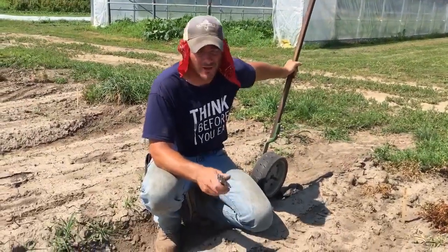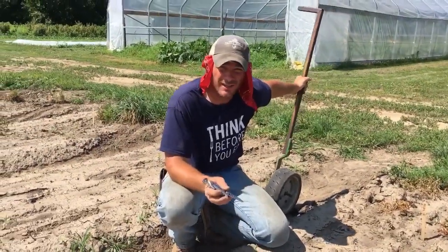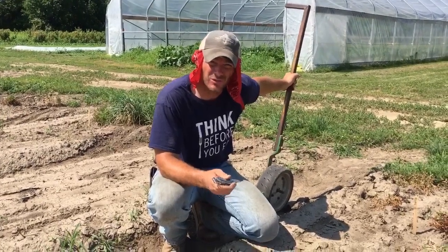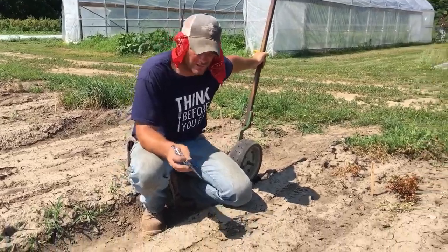Hi folks, it's Farmer Kurt, Sheryl Legacy Farms, and I am crust busting carrots. Our irrigation is not operational yet, so I've had to use the water wheel to water just a row of the actual carrots here.